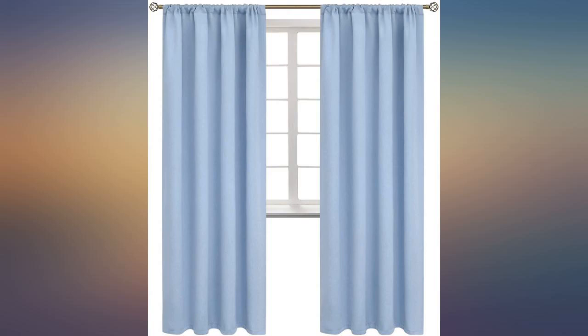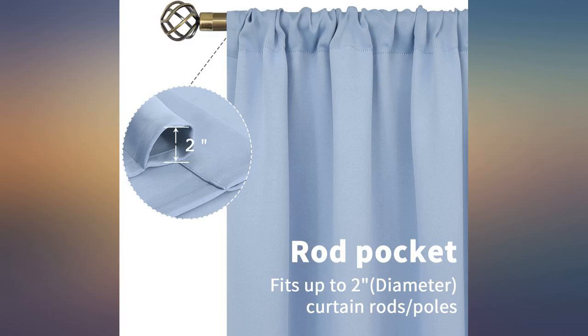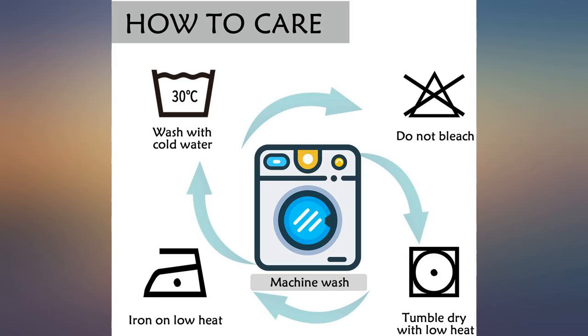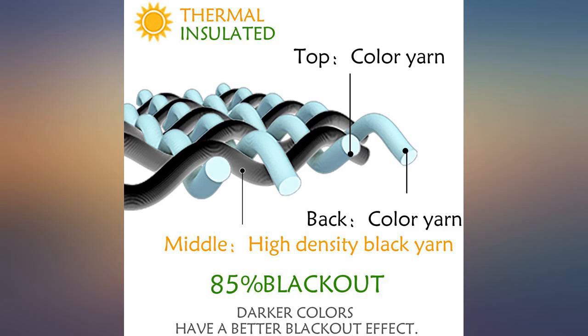Very difficult to find short curtains but wide on top — I needed only 45 inches long but 63 inches across. This was a rare find which I'm using as a privacy curtain behind the driver in an RV. Tricky to figure out how to hang but eventually figured it out. These are rod pocket but nice and soft yet give privacy.